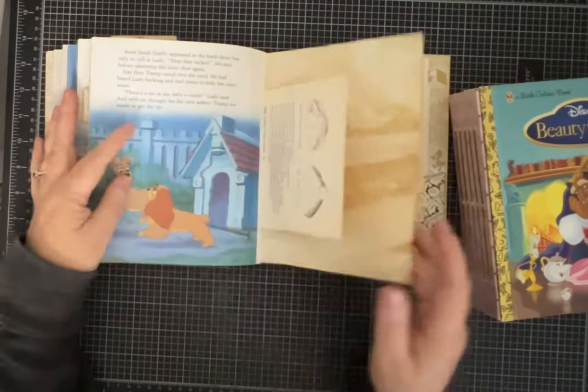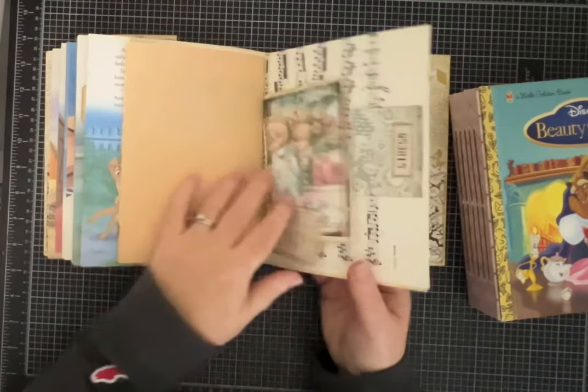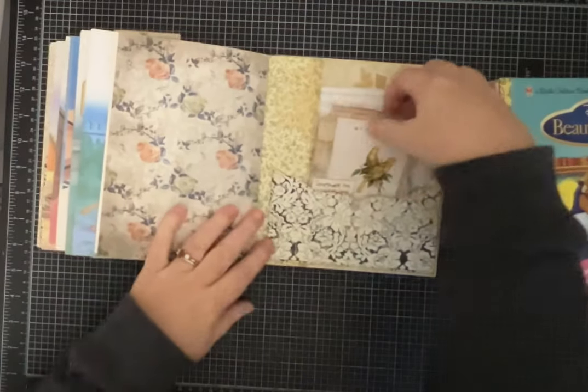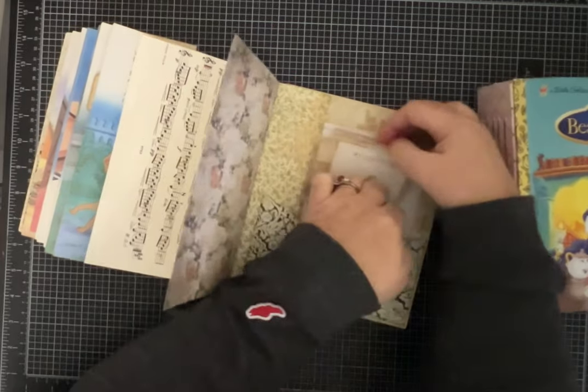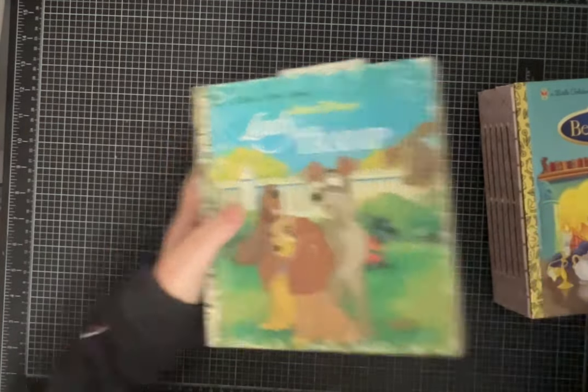There are lots of great goodies inside this one, and I did some pretty big pockets so you've got a lot of good space to tuck things in.